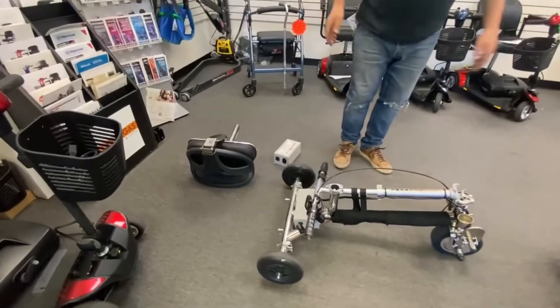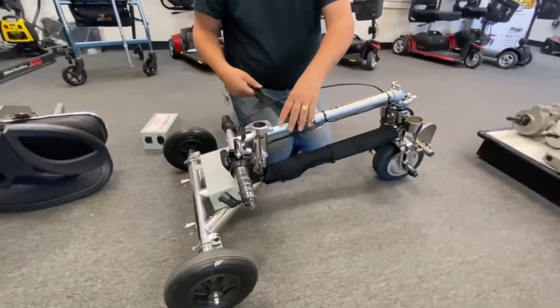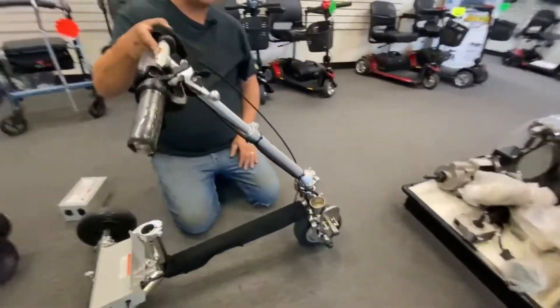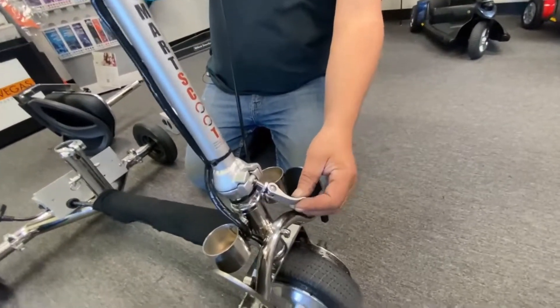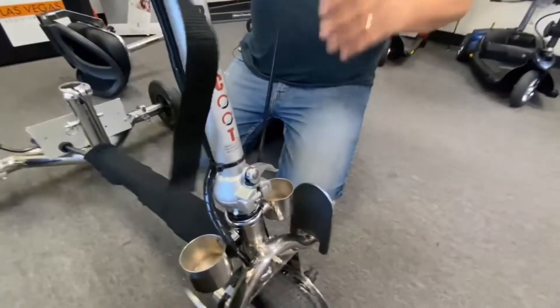There is some assembly to do, and then to reassemble just reverse everything you did. Wrap that back up, put your tiller back up until it clicks in — hear it click — and then put your quick release back on and lock it into place. And that's your tiller done.